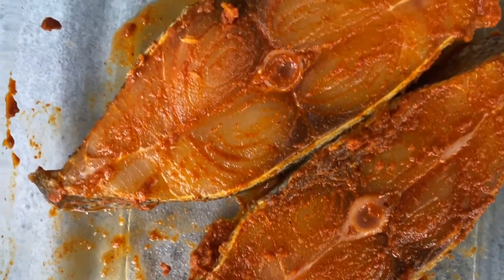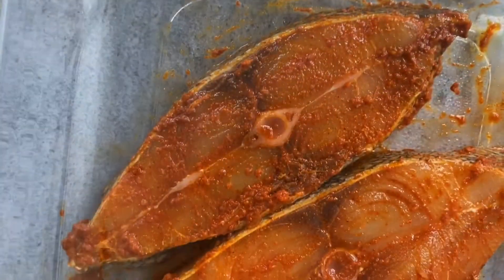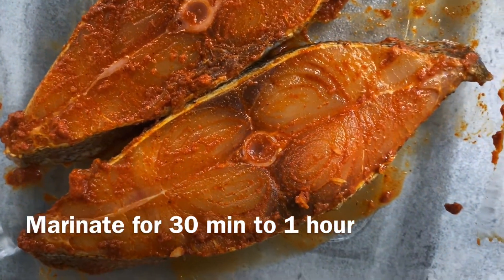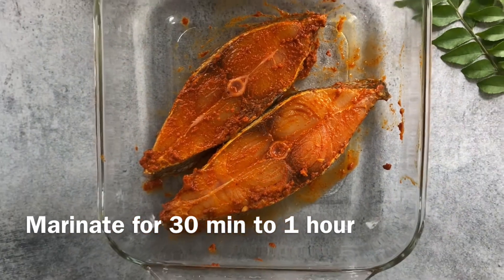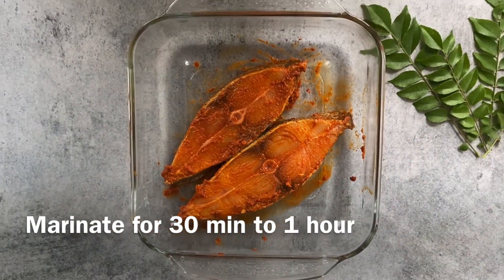As you saw, this is a very simple preparation — you marinate it and leave it for about 30 minutes to one hour, or as much time as you have. Just wrap it up and leave it.